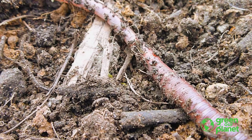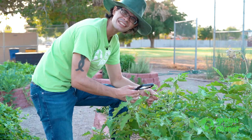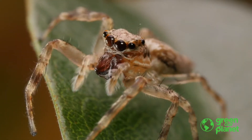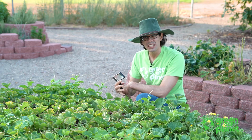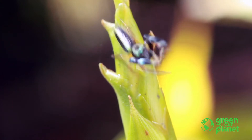Is this an insect? It doesn't have any legs. Do insects have legs? Is this an insect? It has eight legs. Do insects have eight legs? But what is an insect? Do you know? Let's go find out.